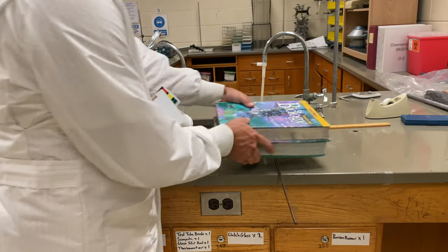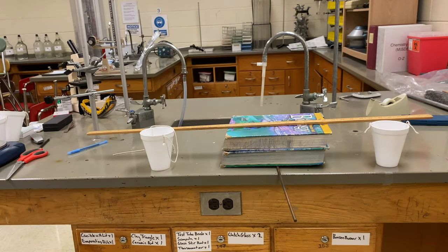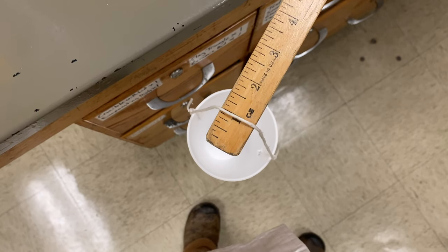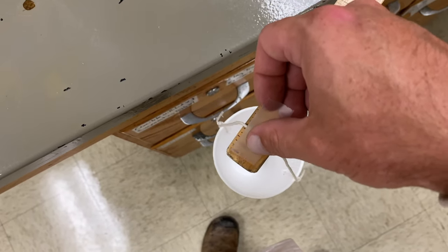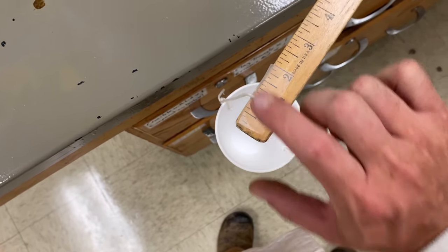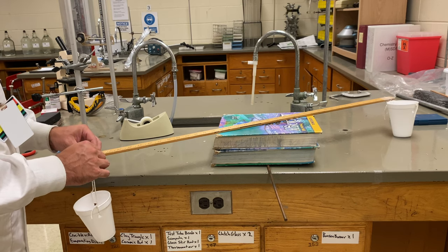You're using that pole to position your fulcrum — the pole is your fulcrum. You can use the textbooks to weigh it down and hold it in place on the table. Then take your ruler or meter stick and tape the weigh boats onto the ends, about the same distance from each end. Tape the weigh boat about an inch off one end, then do the same thing off the other end of the meter stick for the other weigh boat.